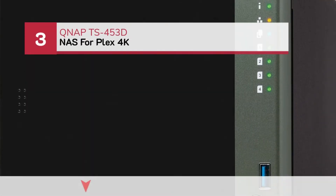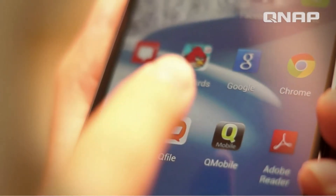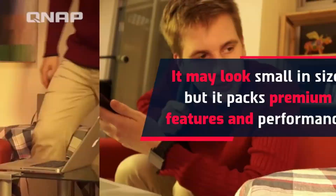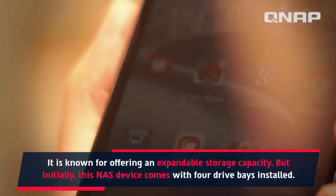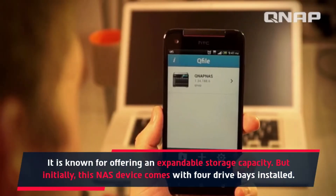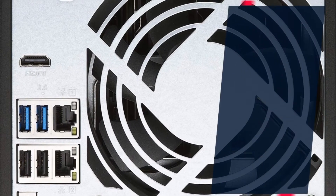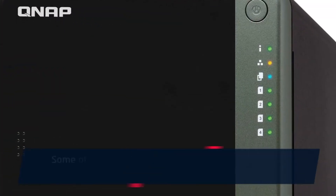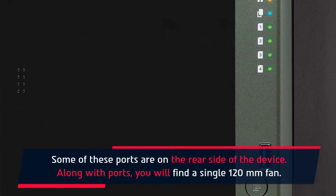Number 3: QNAP TS453D NAS for Plex 4K. It may look small in size, but it packs premium features and performance. It is known for offering an expandable storage capacity, but initially this NAS device comes with 4 drive bays installed. When it comes to its looks, you'd adore this device — it measures around 6.6 x 6.7 x 8.9 inches, which makes it compact. Some ports are on the rear side of the device, along with a single 120mm fan.